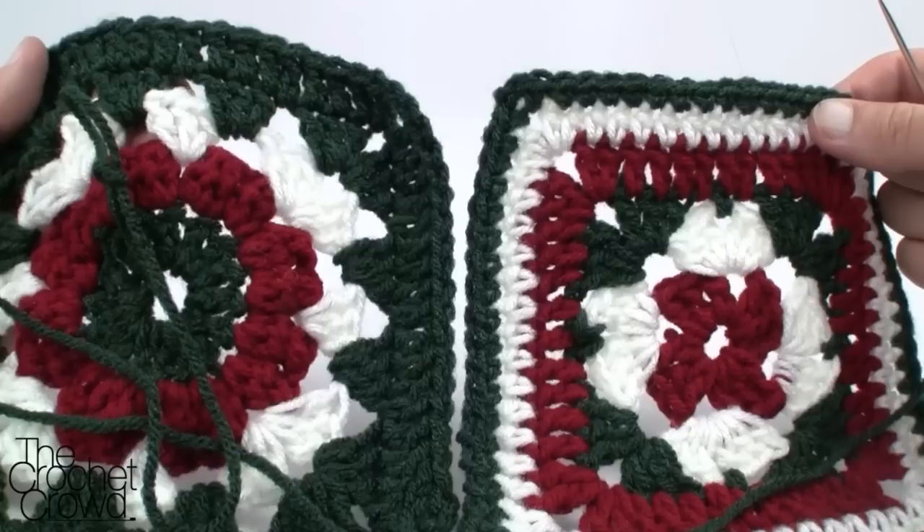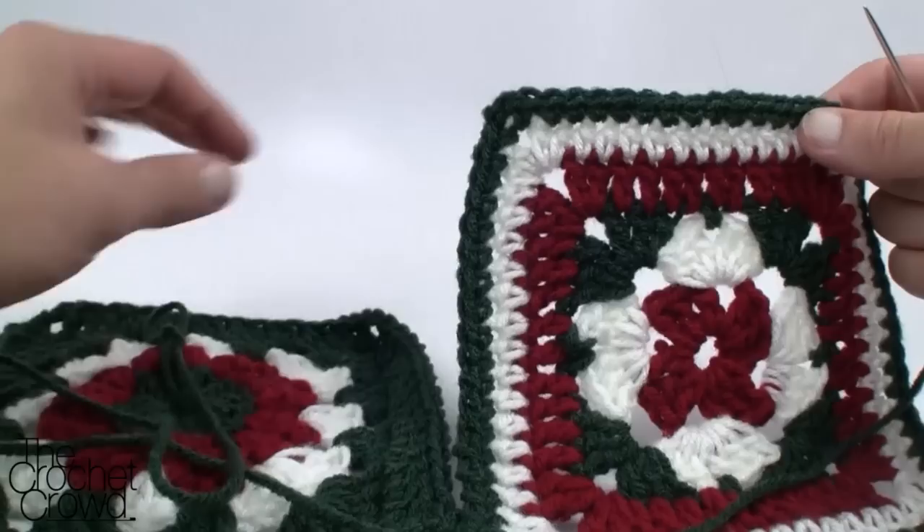Welcome back to thecrochetcrowd.com. Today's tutorial is all about attaching your squares together, or any panels, when you want an invisible seam line — so you don't want to actually physically see it or have it be obvious where the edging is.